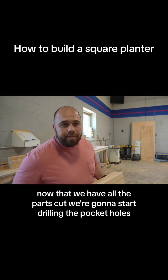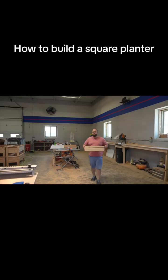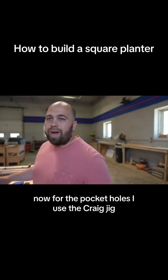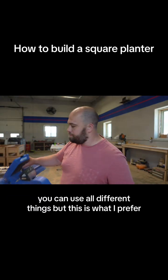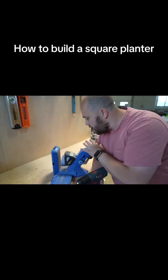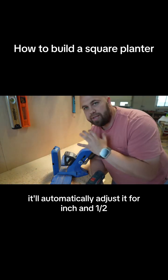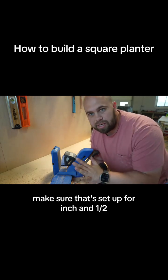Now that we have all the parts cut, we're going to start drilling the pocket holes. For the pocket holes I use the Kreg jig — you can use different things, but this is what I prefer. You want to make sure the drill bit is set up for inch and a half. With this particular jig, I don't have to change anything on here — it'll automatically adjust for inch and a half — but the drill bit setting is very important, so make sure that's set up for inch and a half.